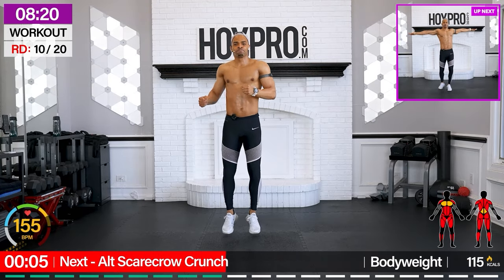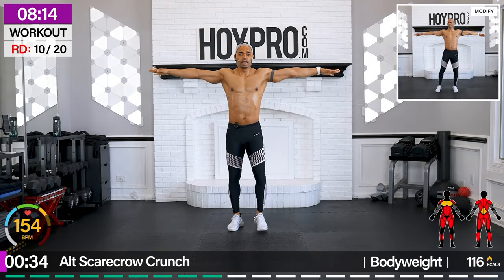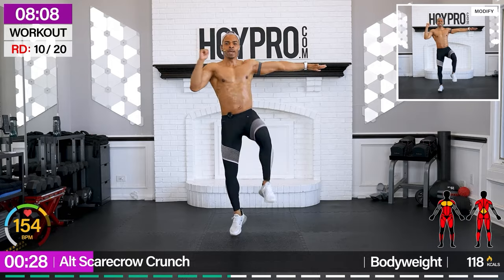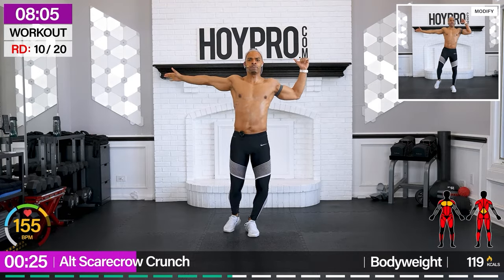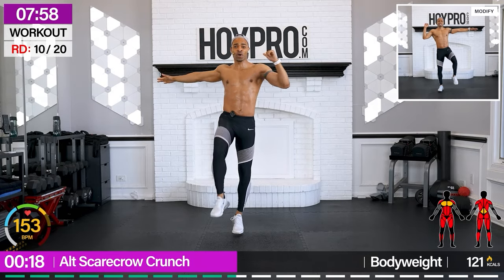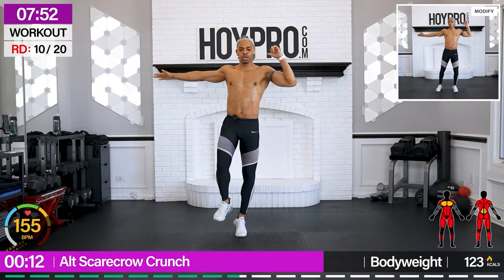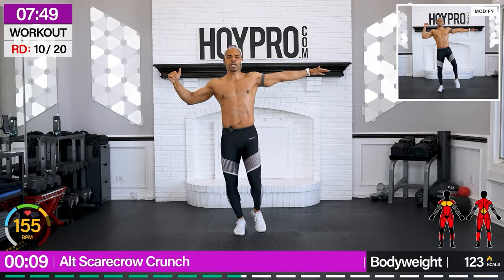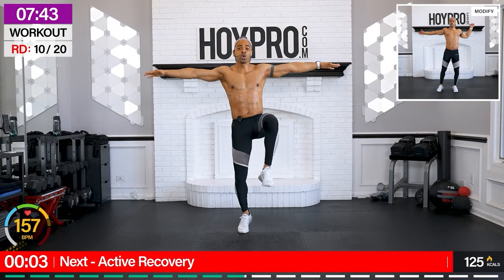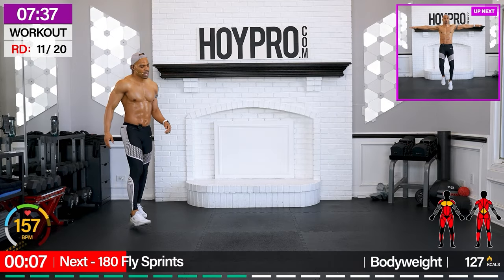From here we're gonna have some coordination — alternating scarecrow crunch. Arms out. Left knee comes out. Let's go. Tap. Switch sides. Come on. Kick. Double pump. Arms out. Kick. Double pump. Come on. Just 15 minutes.